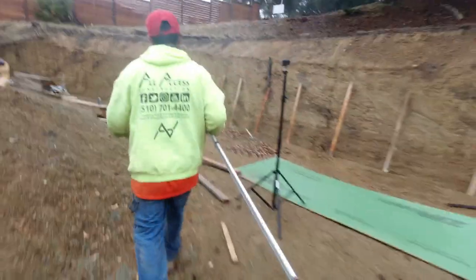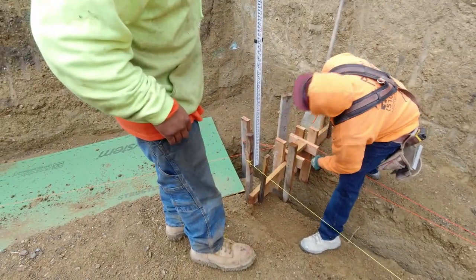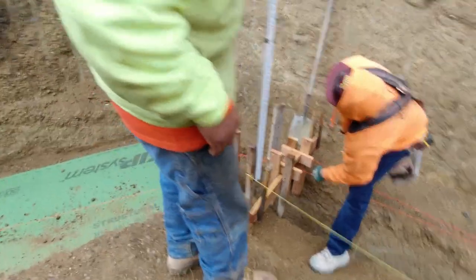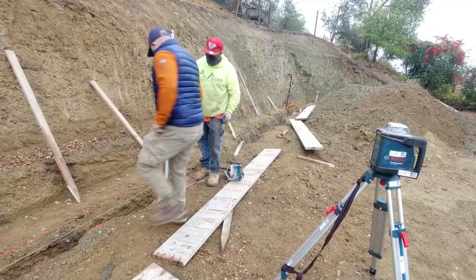Be sure to stick around to the end of the video — you'll be able to see the actual retaining wall footing as well as the rebar prior to us pouring. While you're down there, be sure to like our video and leave a comment. It'd be greatly appreciated.